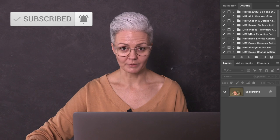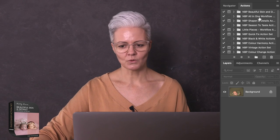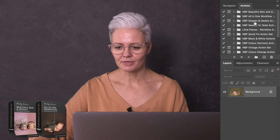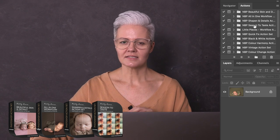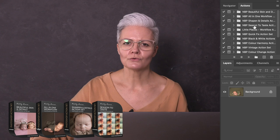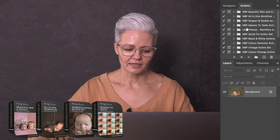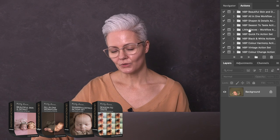The actions I use predominantly are my Beautiful Skin and Details set, my All-in-One action which has 17 fully adjustable layers, my Sharpen and Details action set, and my Season to Taste. All of these actions create a very quick result, but please remember that actions aren't going to fix problems that you should have got right in camera — that's for a whole other tutorial.